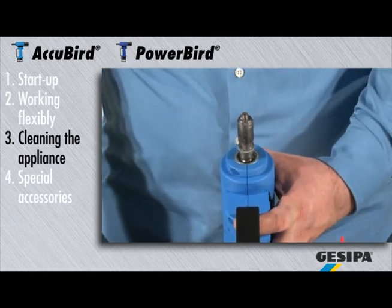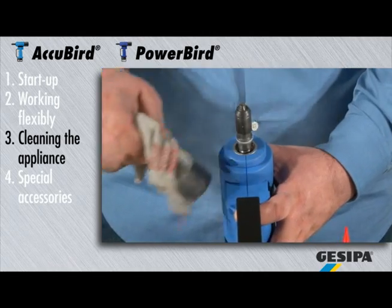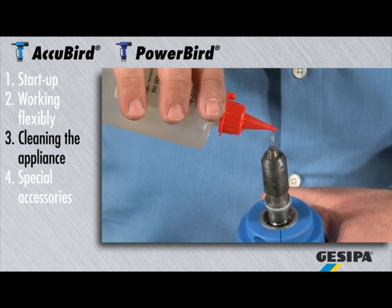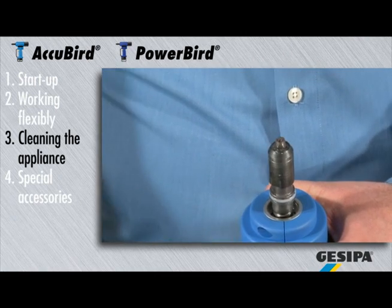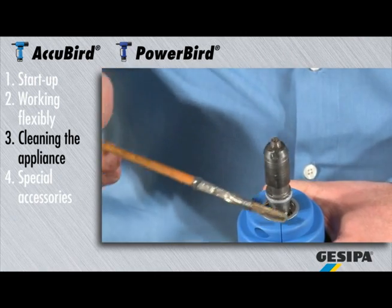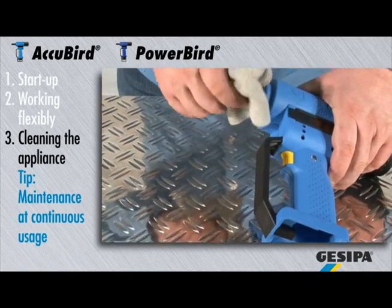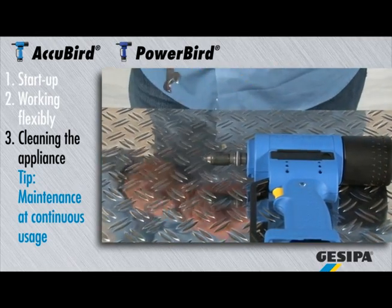You can now clean the jaw housing. Oil the jaws and grease the plastic ring. If you use the appliance continuously on a daily basis, we recommend regular maintenance and cleaning of the entire jaw mechanism.